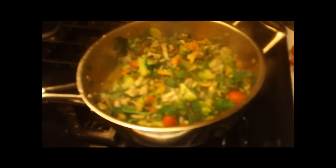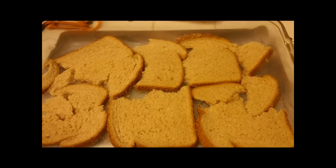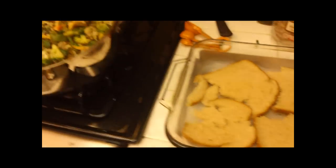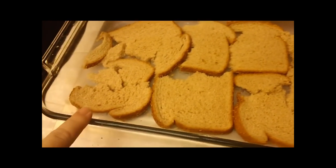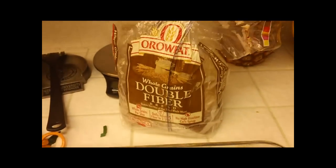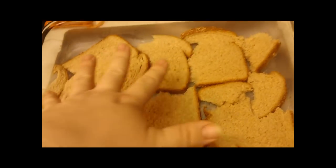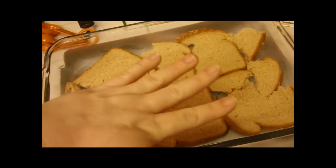The veggies are cooking down nicely and getting a little moisture, so I'm going to take this lid off now — I don't want it to be too soupy. In the meantime, I've taken a nine-and-a-quarter by thirteen-and-a-quarter pan — you can reduce this to whatever size you want, this is not an exact science. I sprayed it with Pam, then took some double fiber bread — I like double fiber because I like my fiber and it's two points a slice — and I just kind of broke it up and layered it on the bottom. This gives it a nice little crust at the bottom.